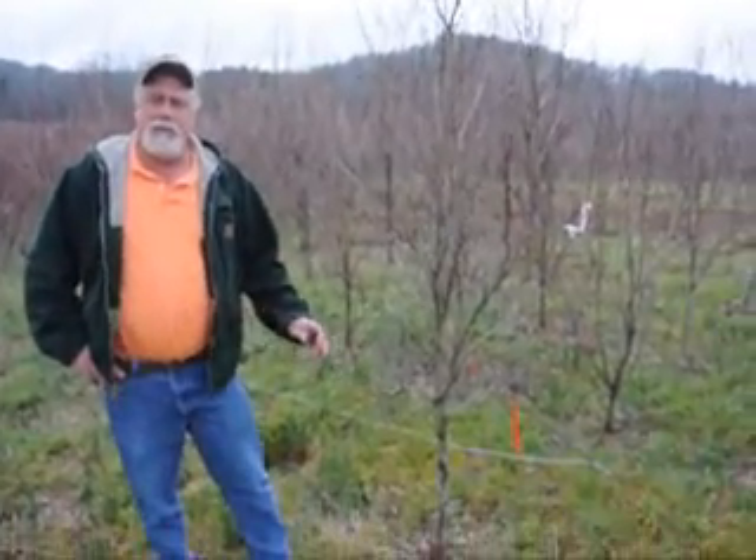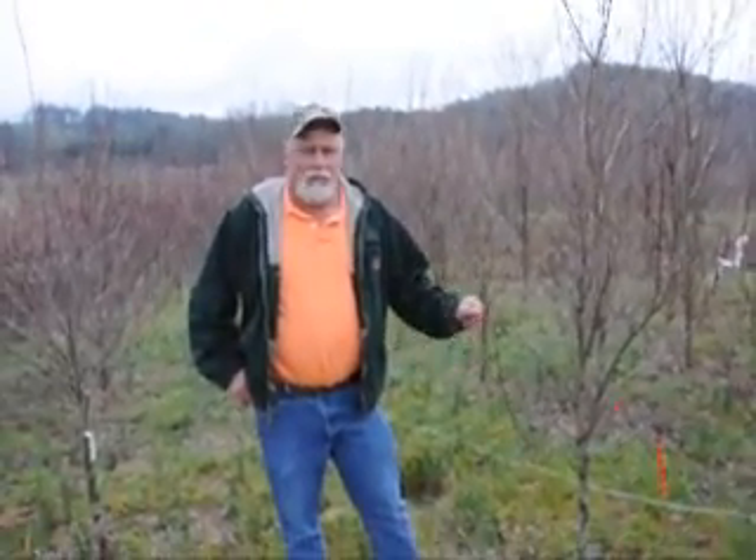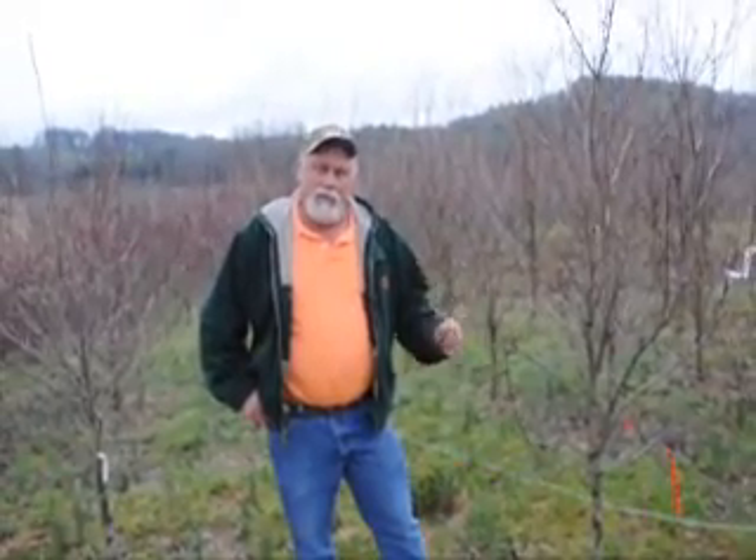This is a block of Turkey Sunset Dogwood, variegated. It's got a yellow and green leaf through the summer, and then in the fall you've got a beautiful fall color — kind of purplish and pink in it. Beautiful dogwoods, real blooms red, nice dogwoods.